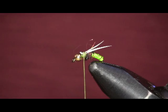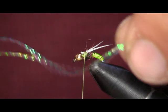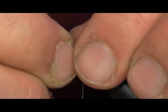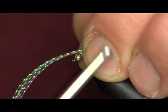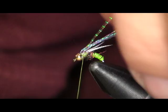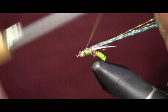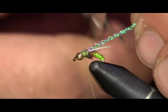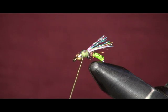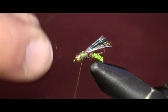The next thing I want to do — you can see how I split them there. I'm going to take some Crystal Flash; rainbow just happens to be the color I have handy, so I'll use it. Take about five strands of Crystal Flash, lay it down on top of that goose biot, and tie it down. Then take it and pull it back over itself and tie it down right over top of those goose biots. Then trim it off just about the same length as the goose biots. And come back in with some more of this black bloody mix ice dubbing and finish the fly off.